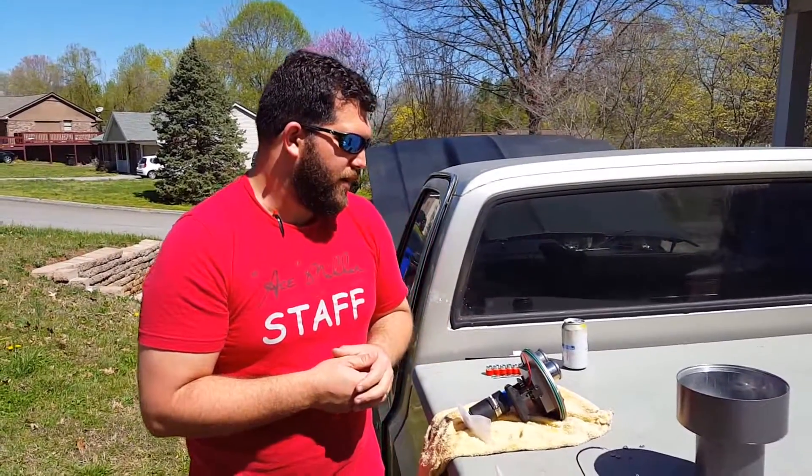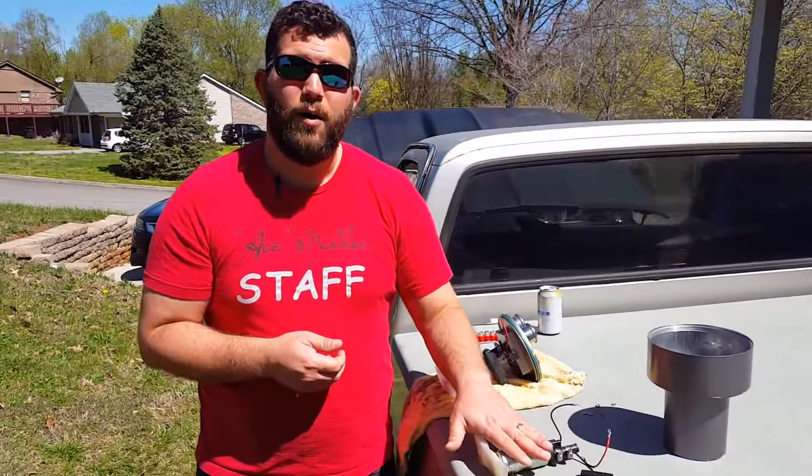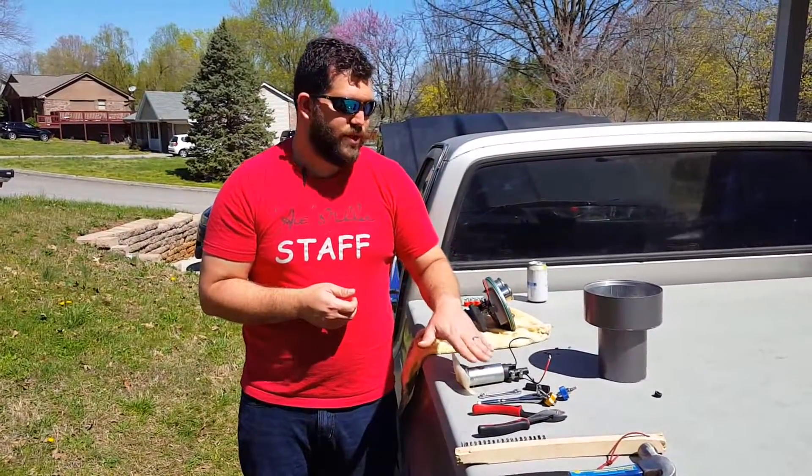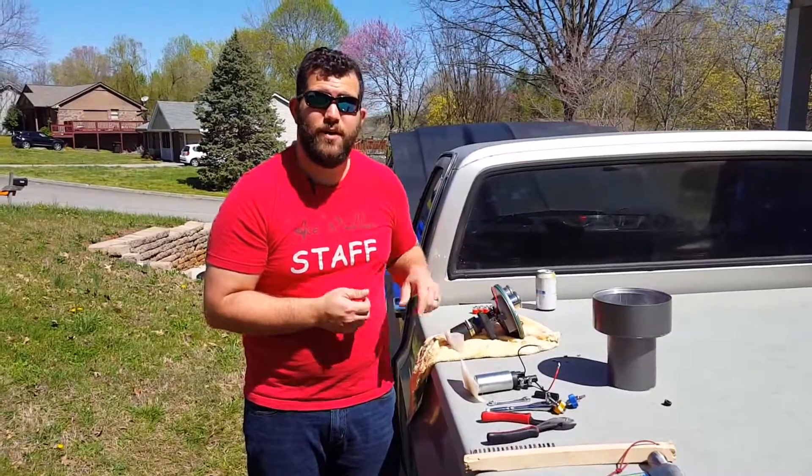Good morning, my name is Jordan and I'm working on the Phytek Fuel Command Center. I burned up my high pressure fuel pump, so the job today was to replace this with the replacement pump that Phytek sent.